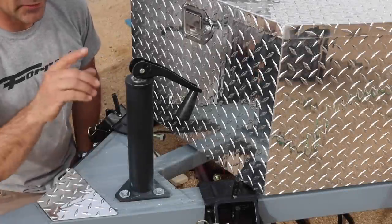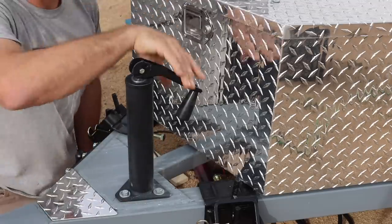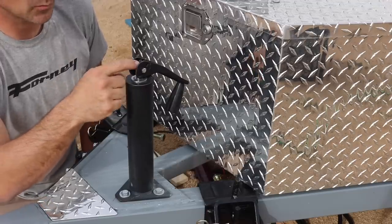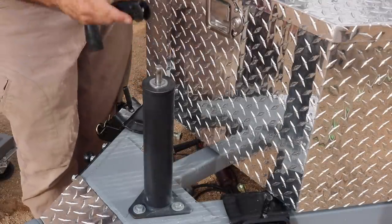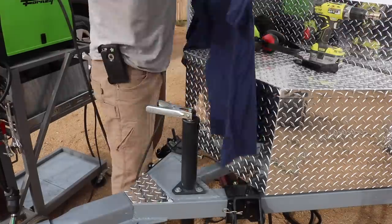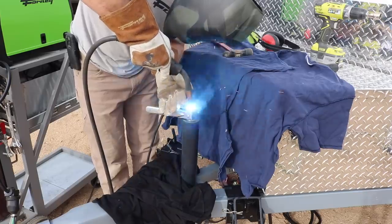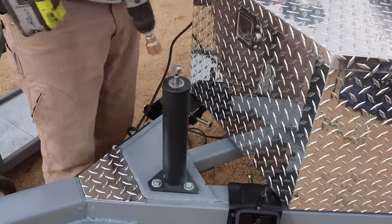The last thing I'm going to do today is make my trailer jack operate just how my stabilizer jacks operate - with a drill and a socket. It currently works with this handle, which works perfectly fine, but I just want to make everything streamlined and I think it'll be a cool little upgrade. I will also have a hand crank that will fit over all of these sockets just in case my drill runs out of batteries.